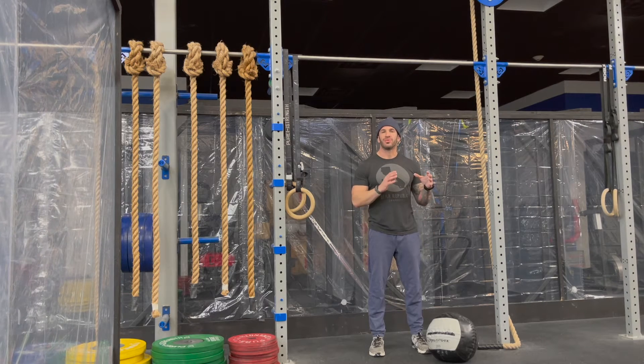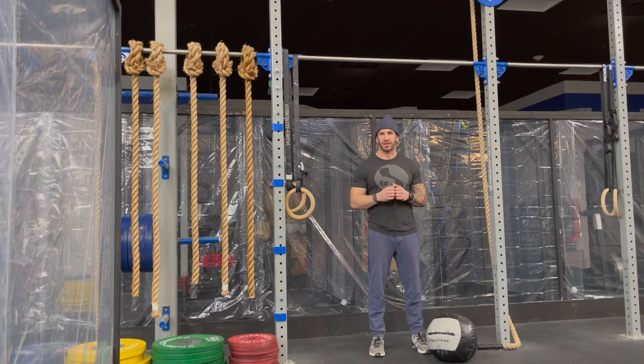Today's workout is 40 bar muscle-ups, 80 calories — row, bike, or ski — and 120 med ball cleans.